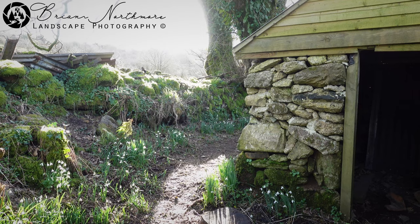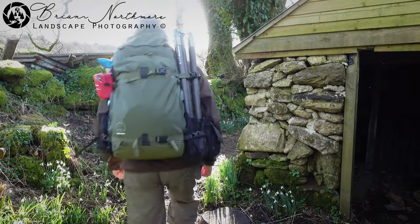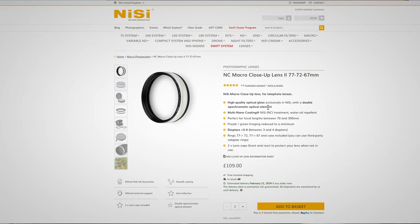Macro and close-up photography lenses are expensive and heavy. Carrying the extra gear on photography walks is tiring and takes up valuable space in the kit bag. NISI have a solution, but is it any good?